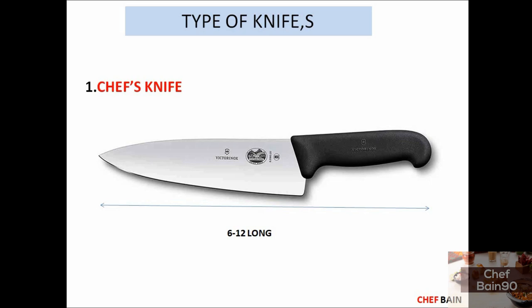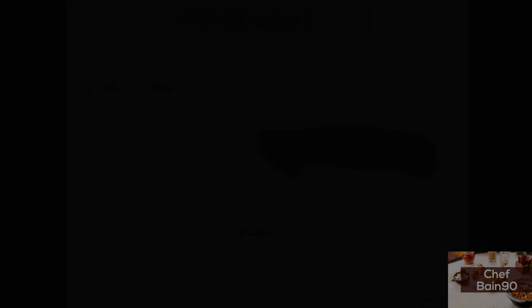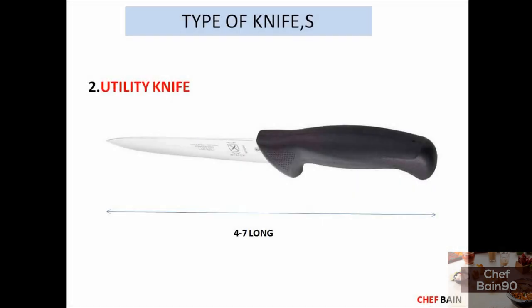The second knife is the utility knife. The utility knife is a shape knife, and we will talk about how to use it. It is good for vegetables cutting or meat cutting.